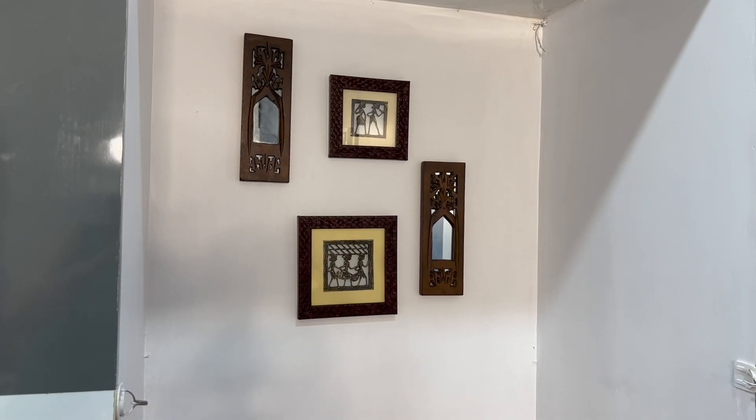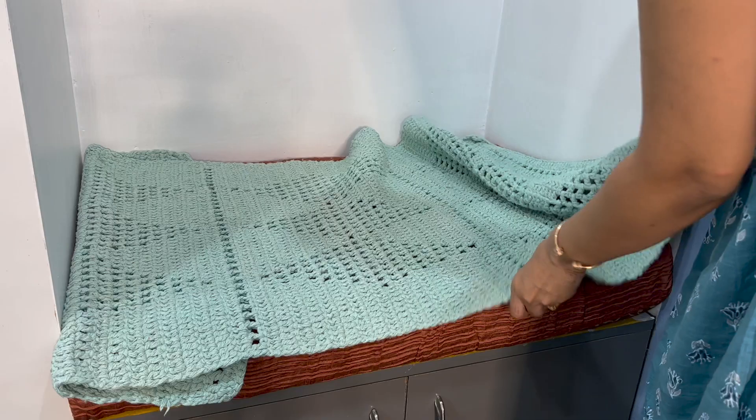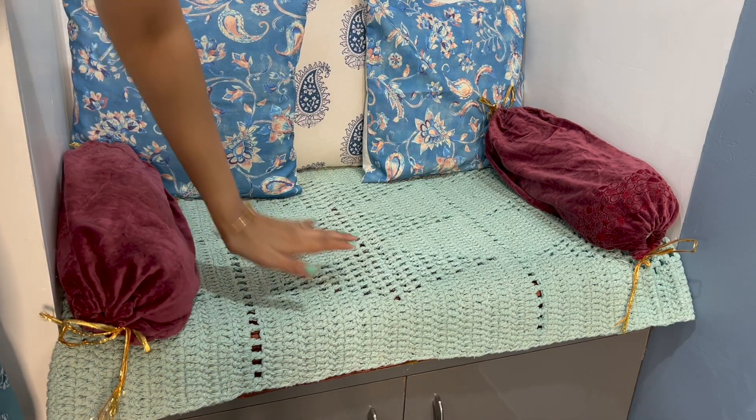After the wall, the most important thing is that we can create a seating. You can use a bed sheet and a throw, and then keep all cushions and make this area cozy.